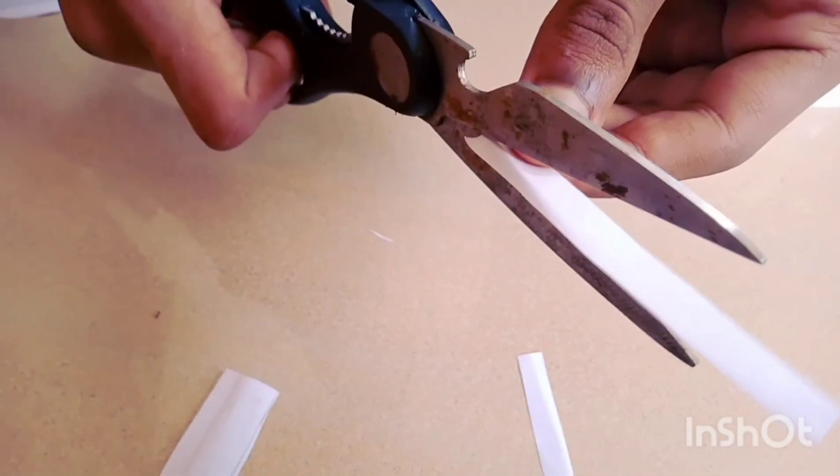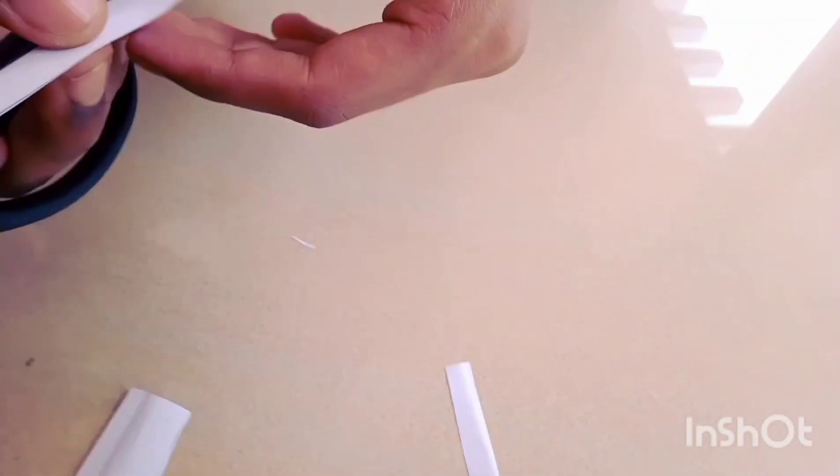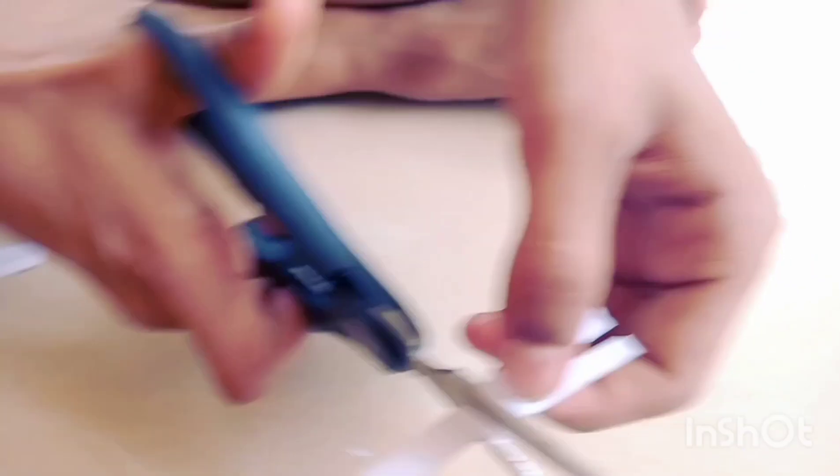Cut the paper canvas. You can cut it in 3 minutes. I'm going to cut the paper. If I can get the paper canvas, I will cut it to this side.